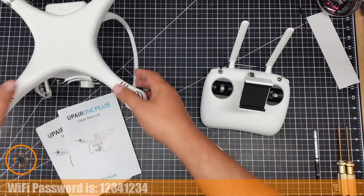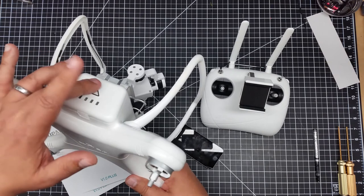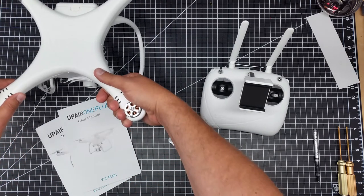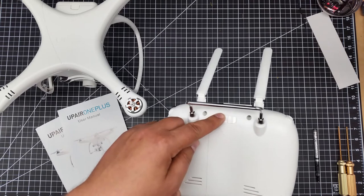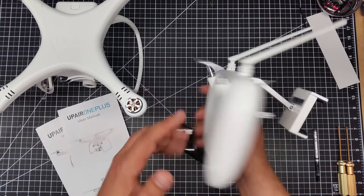We got the props turned off on the bench here, props removed. I'm going to go ahead and power on the copter — one press, one long press. The copter is now activated. I'm going to flip my remote control over and turn my remote control on. The red light in there is lit up so you can see it's on.